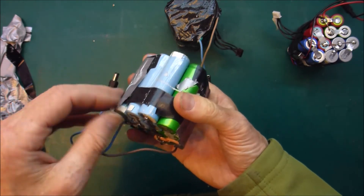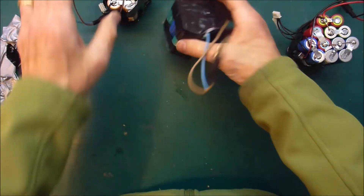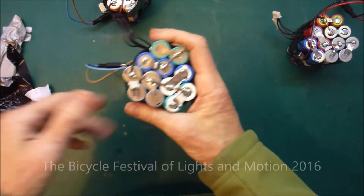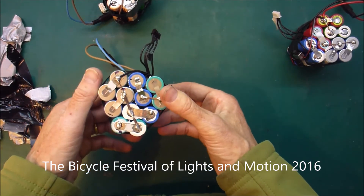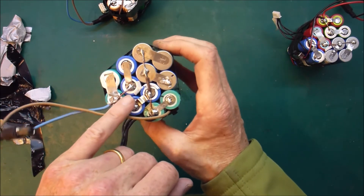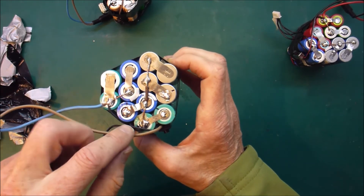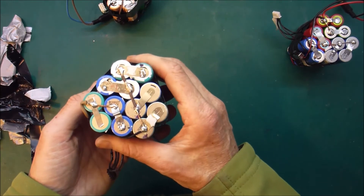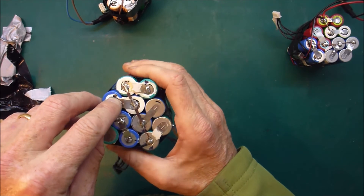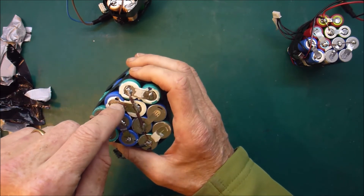Everything went absolutely fine and all the battery packs performed fantastically well. So that one needs rebuilding. Let's see what's in this next one. The event these were made for was just one night, so they only had to survive something like three or four hours. The solder on here is not that nice looking — I can imagine that peeling off. It's still pretty ugly, and it's very disconcerting that there are what look like melting spots where they poked their soldering iron and possibly short circuited that cell.